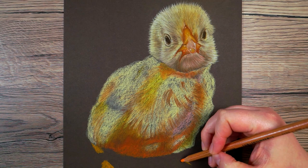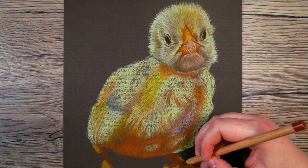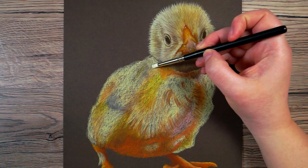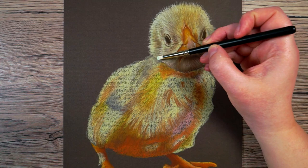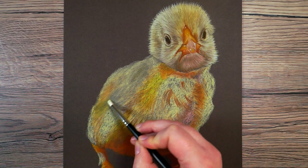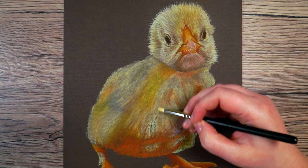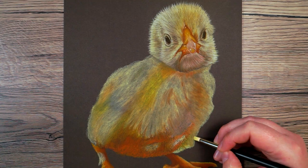This looks very weird at this point but that is fine — what I want to do now is blend this together. I like to use a blending tool, though you could use a cotton bud. What I'm trying to do is get the pastel pushed into the paper — at the moment it's sitting on top and I want to really get it into the tooth of the paper. I'm working in circular motions with a medium to light pressure so I end up with something that looks nice and smooth. It makes all of the colors a lot less vibrant and you can see some of the paper showing through, but that's what it's supposed to look like at this point.